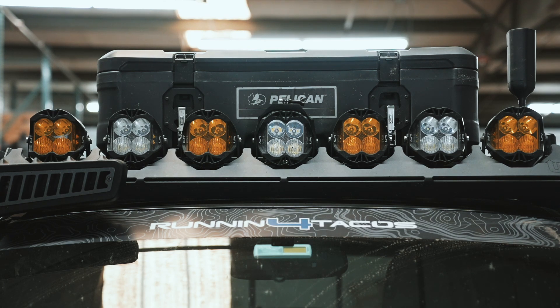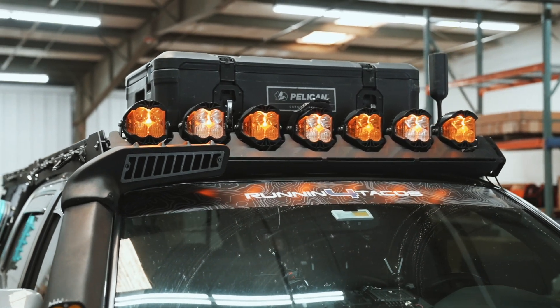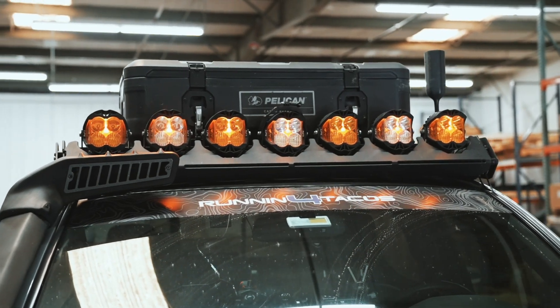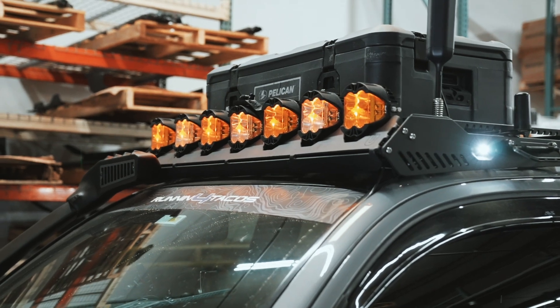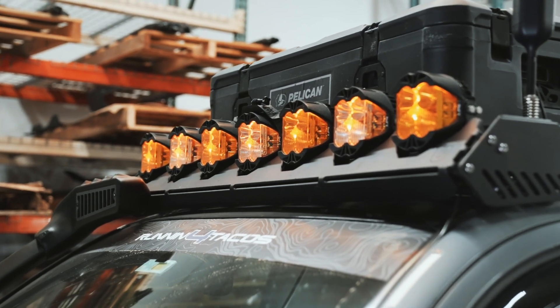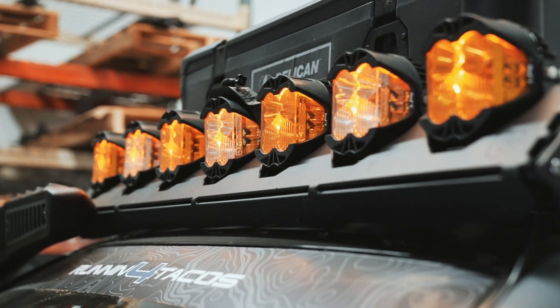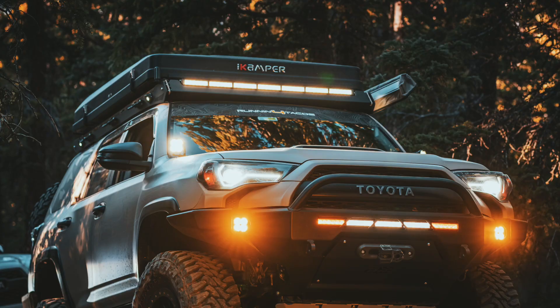My favorite thing about the Up Top Overland roof rack is definitely the fairing that you can choose on the very front of your roof rack. This one was made to accommodate seven Baja Designs LP4 lights, and as you can see they made the actual cutout of the fairing to fit the light really well. If you don't want to run seven LP4s, they do make a universal 40-inch cutout so you can run a standard 40-inch light bar.